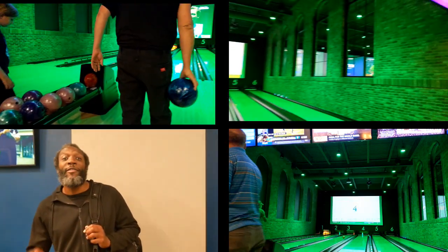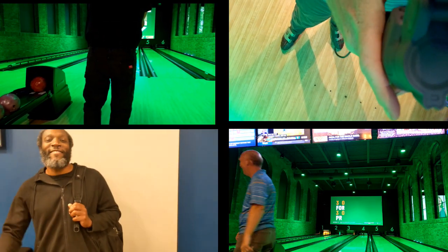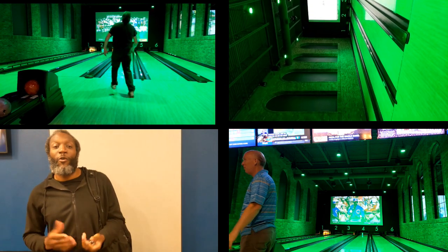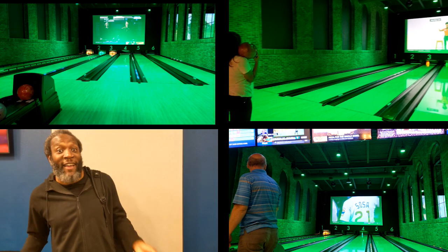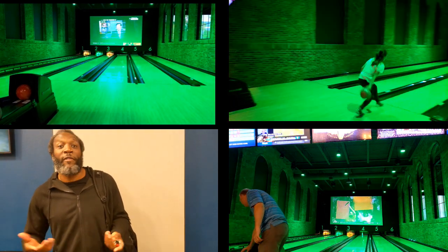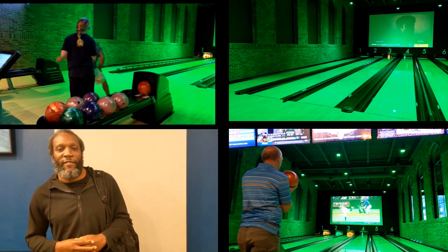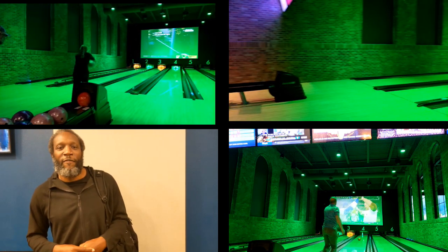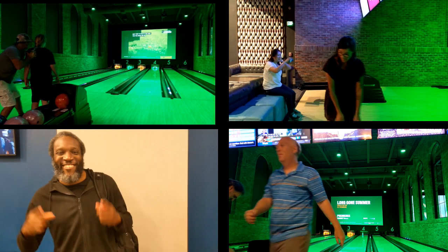Everything is bigger in Texas — especially this aircrete world! It really was a great experience. I learned a whole bunch and got really dirty, and when I get dirty I know I got involved. That was the whole key — you were involved. So if you're thinking about this and you're on the fence, get off the fence, come on down, get involved, and get your own house. I can do it — see you on the other side.